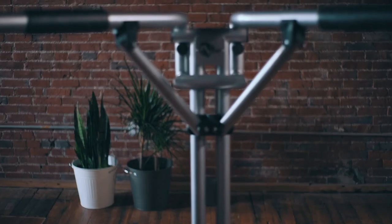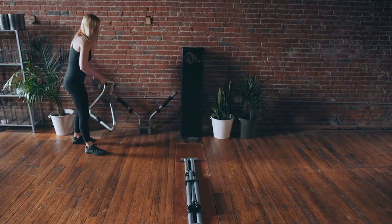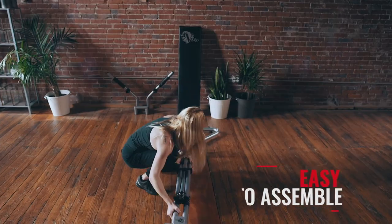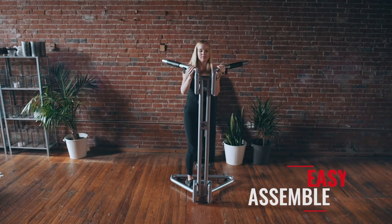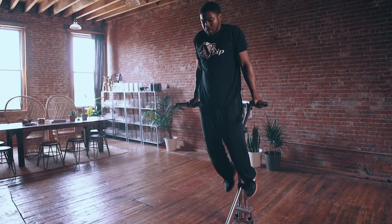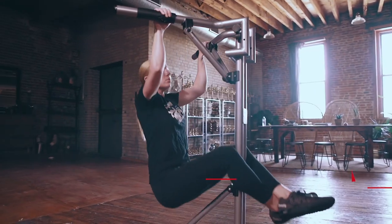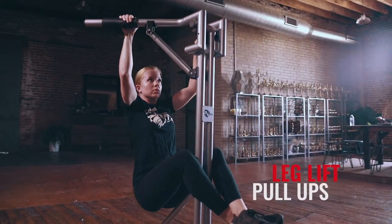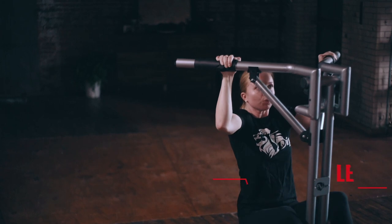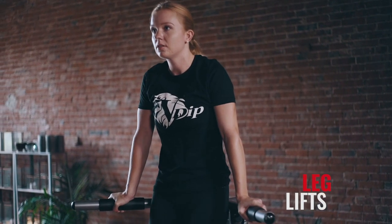The V-DIP Power Station is a one-of-a-kind home exercise unit, revolutionizing and redefining home fitness. The unit is easy to assemble and offers an extensive list of exercises, including classic dips, backward dips, leg lift pull-ups, the stationary leg raise and hold, leg lifts, and more.